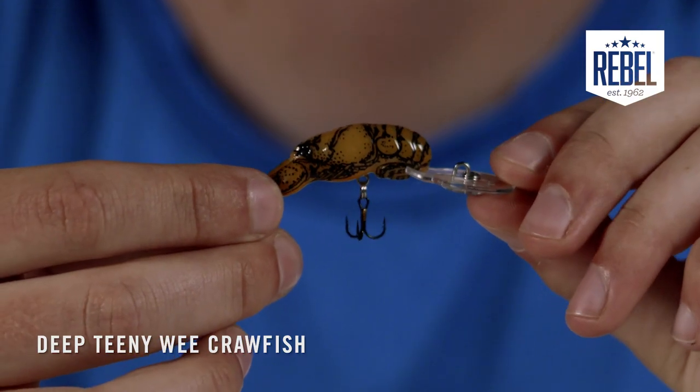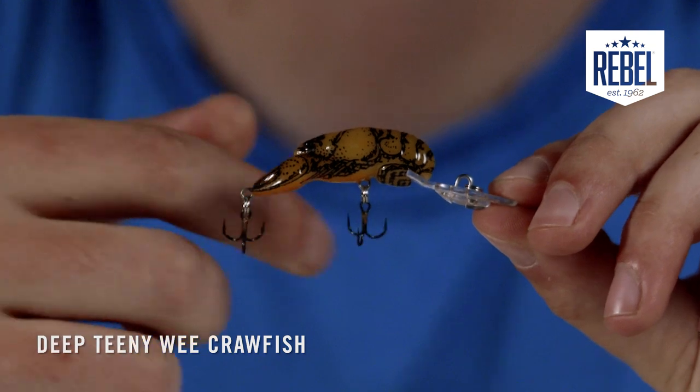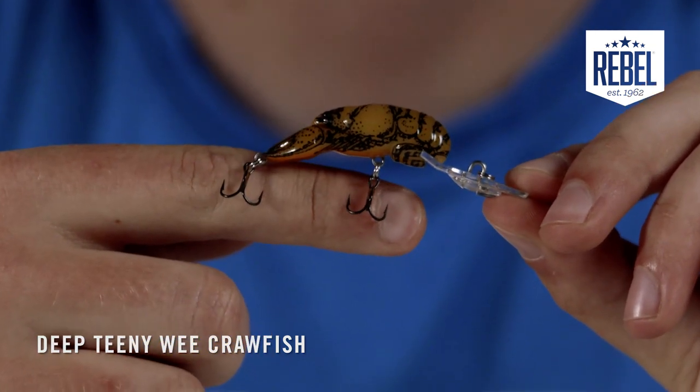The treble hooks equipped with it are a number 14 size, which is a great size for being able to hook almost anything that bites it. One thing to note: the Deep Teeny Wee Crawfish has the same bill structure as the upsized Deep Wee Craw.